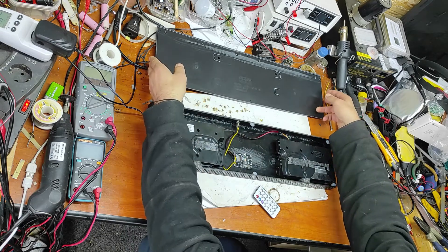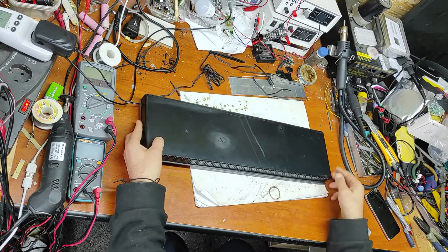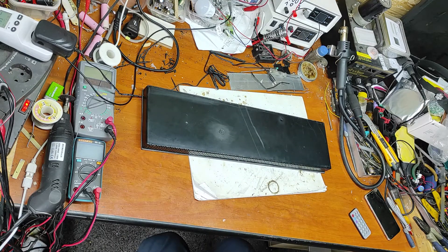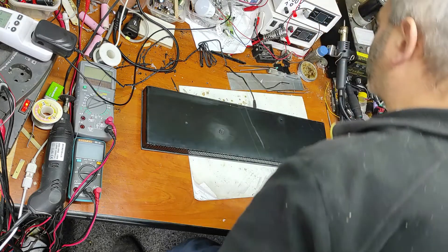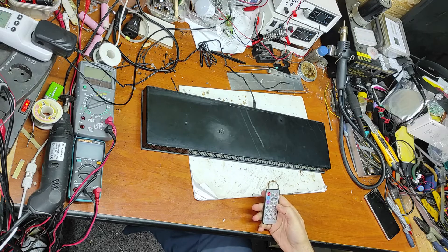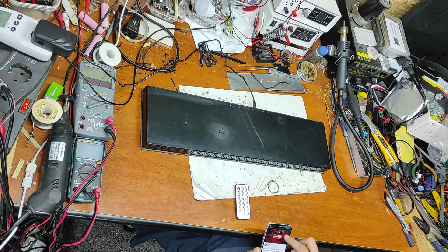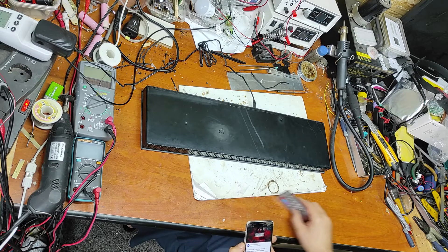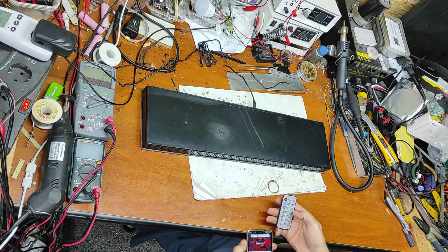Now let's make a test. This is the cover. Now let's connect. Now I have to play.